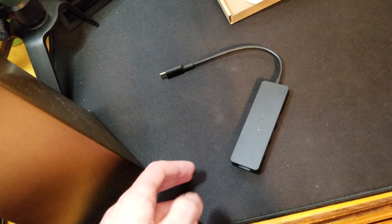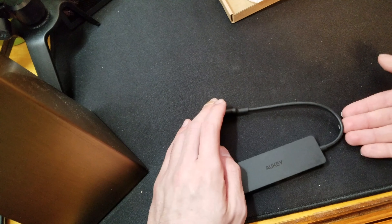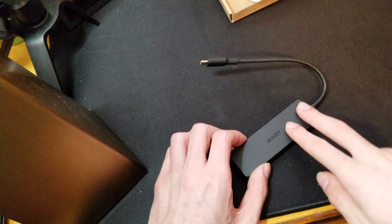I do not have one of the new MacBooks on me or anywhere around here, so I can't actually test it. But I am sure it works — it is a USB hub, let us be honest here. I will put the price on the screen. This is the Auki USB hub.